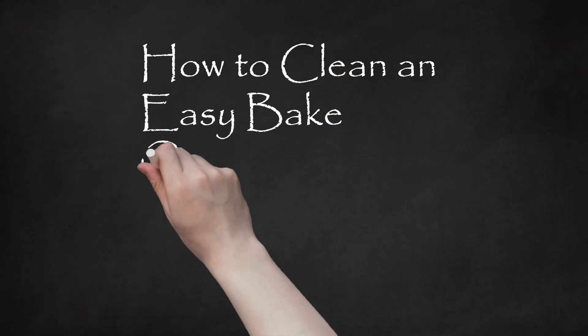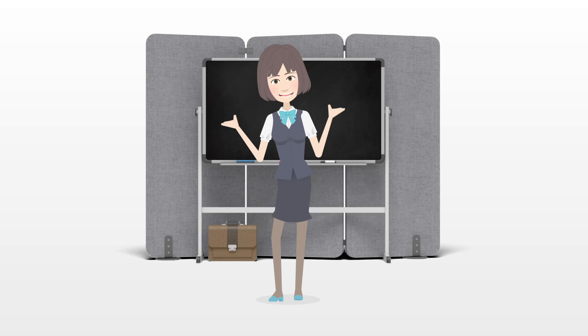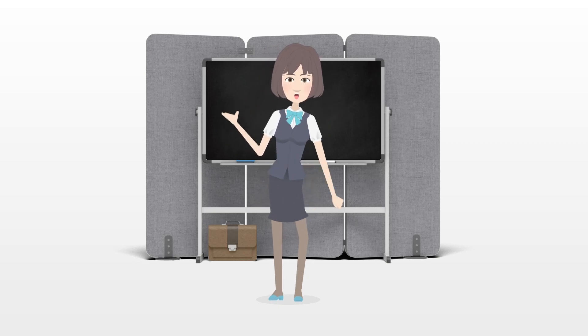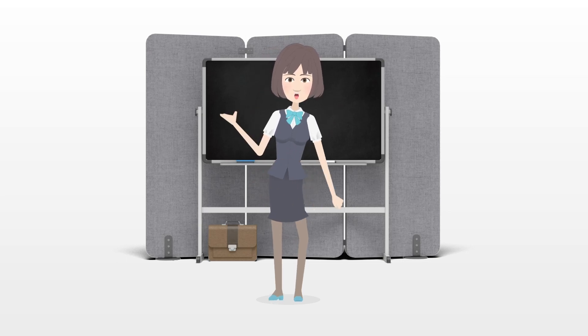How to Clean an Easy Bake Oven. Easy Bake Ovens are small, plastic ovens that are a children's toy. They do actually bake small desserts using a light bulb or sealed in-heating element. You will need to periodically clean your Easy Bake Oven, including inside the baking compartment.